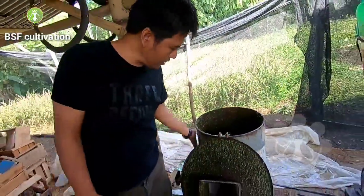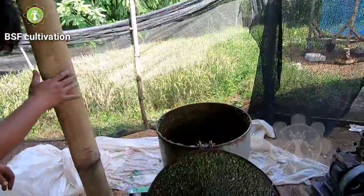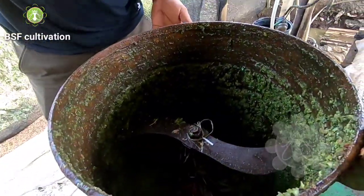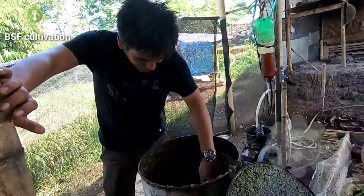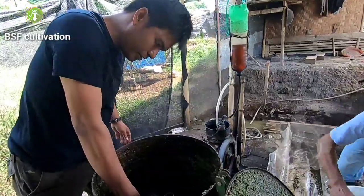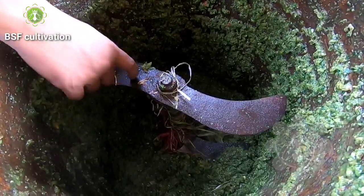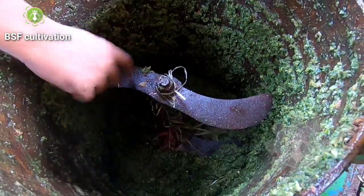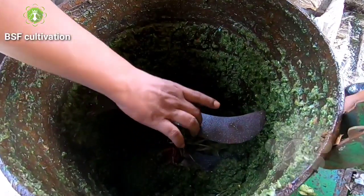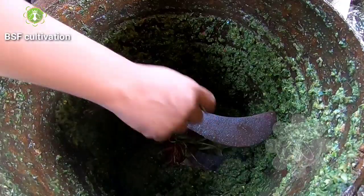This is like a drum. And Mr. Rahmat also made this knife to crush, to cut the material here. It's made from steel — super steel, very hard. If we make this knife, we have to choose the best material for these things.